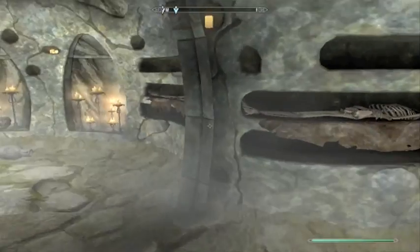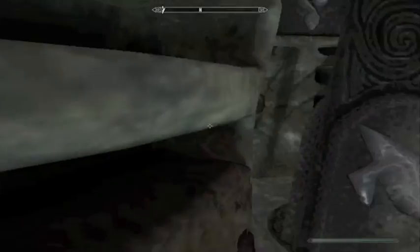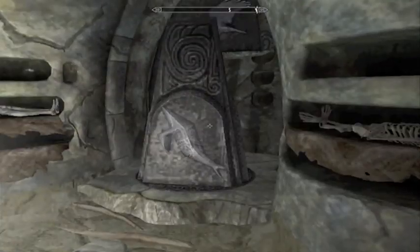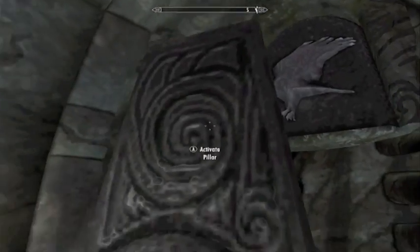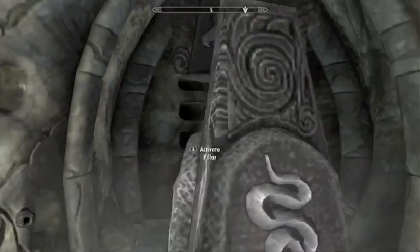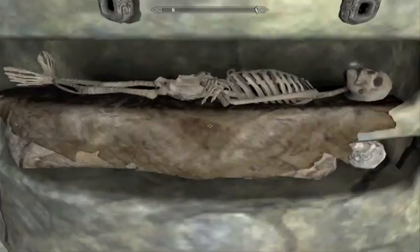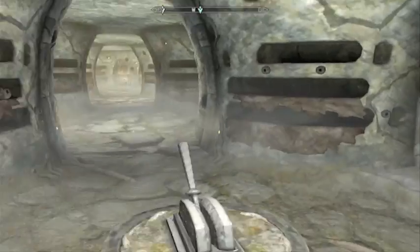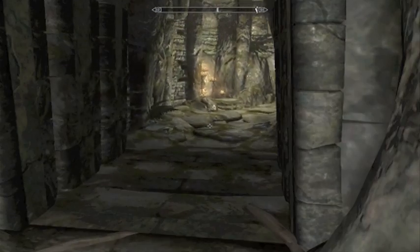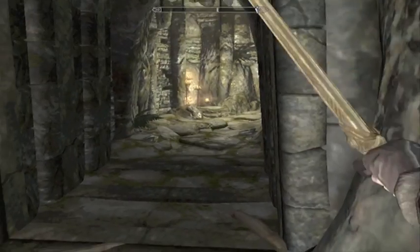You basically just match what's on the back of the pillar — so it would be a serpent or snake. Then you just pull the lever. I'm going to quick save here.